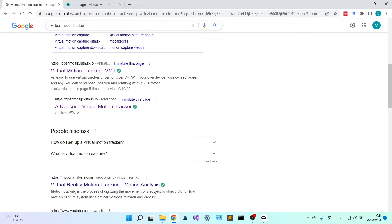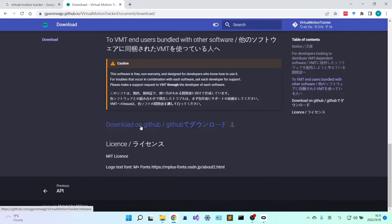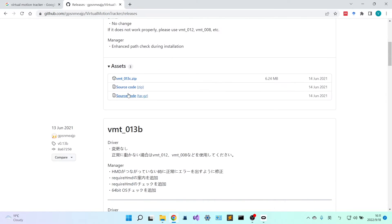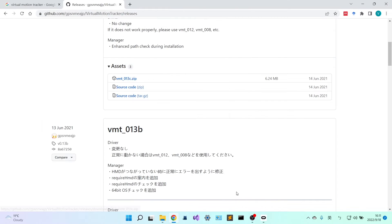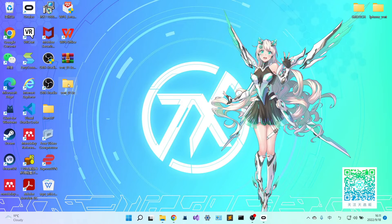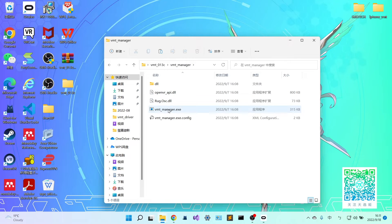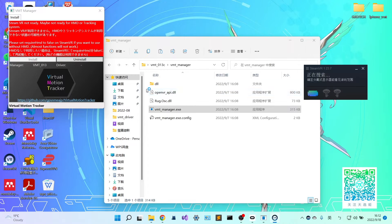You can just Google Virtual Motion Tracker and you can find the official site. I will give this website address in the information column. Then go to download and go to the download on GitHub. Download VMT 0.3C and just click on it and save it. I have already downloaded it. So let's go to the unzipped file. In the file, you can see a VMT Manager folder. Click on VMT Manager and it will say SteamVR not ready. It will pop up SteamVR automatically.